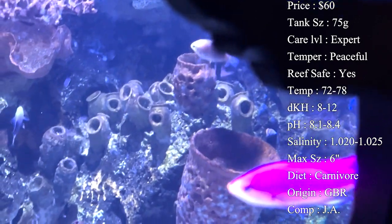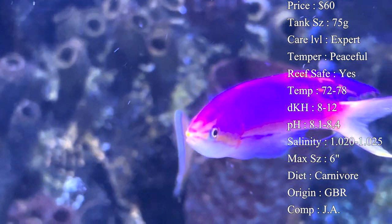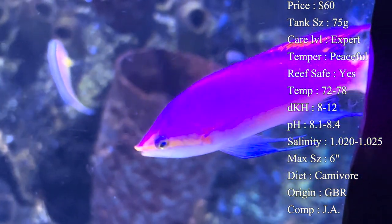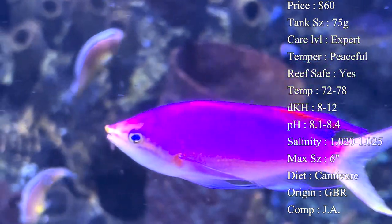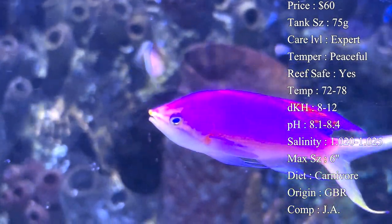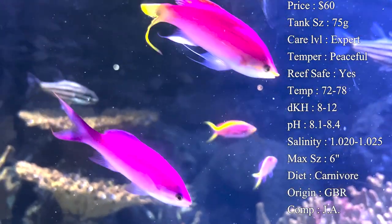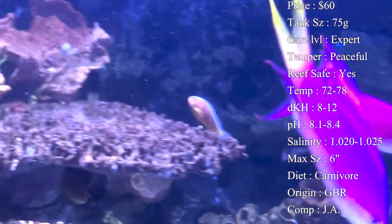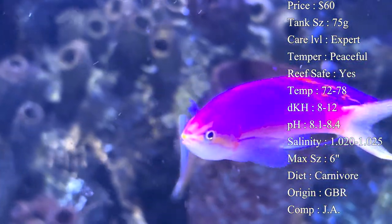Another great thing about taking care of anthias is that you can raise copepods - live tiny crustaceans you can breed in your tank - and they love to eat those throughout the day when you're not home. You can also buy bottles of copepods like tigger pods to pour into the tank, which can really help them thrive by giving them something to eat throughout the day.